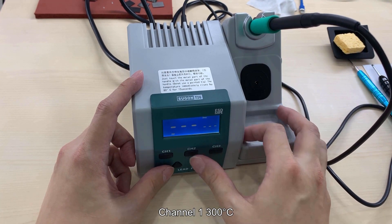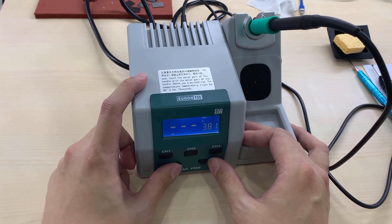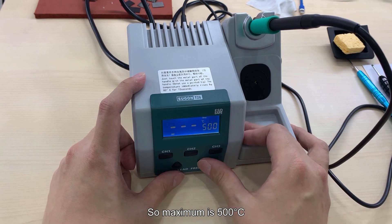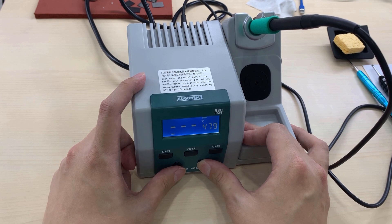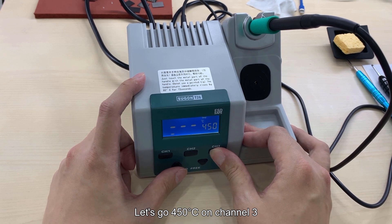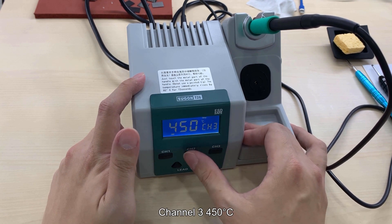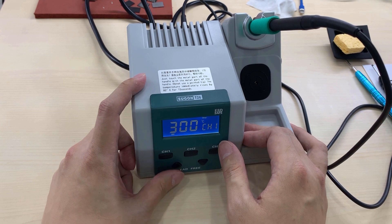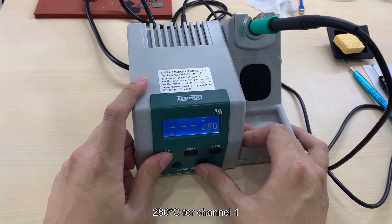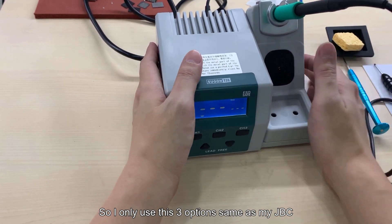Channel 1: 300, Channel 2: 350, Channel 3: 380 - this one needs adjustment. Maximum is 500. Let's go 450 on Channel 3 and save. So Channel 3: 450, Channel 2: 350. I only use these three options, same as my JBC.